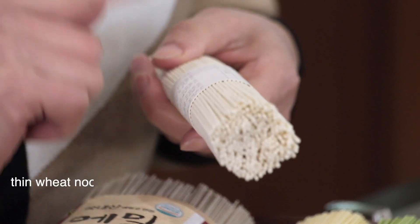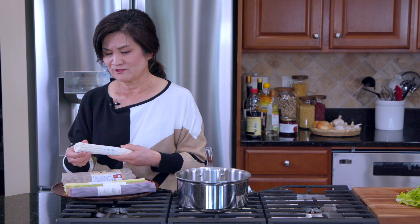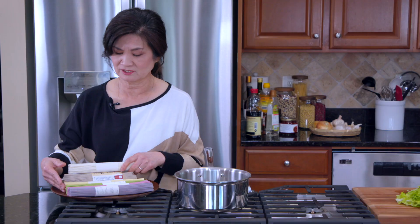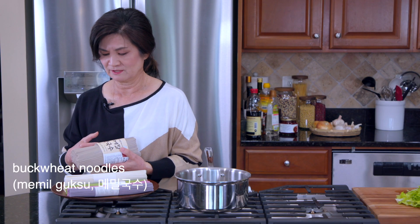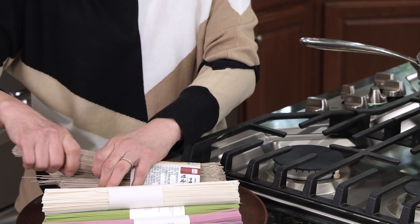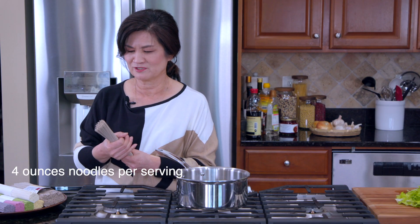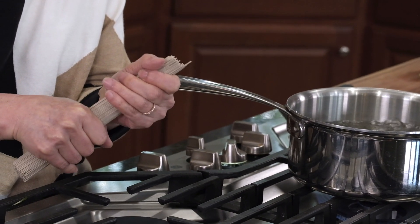Now the noodles. Bibimgooksu is usually made with thin wheat noodles called somyeon in Korean. They come in different thicknesses, and there's a slightly thicker version as well. Sometimes they are naturally colored beautifully like these. My favorite is buckwheat noodles, and today we'll be using those. Everyone's serving size is obviously different, but generally four ounces is a serving. Koreans know by holding it like this — about one inch diameter — that's a serving.